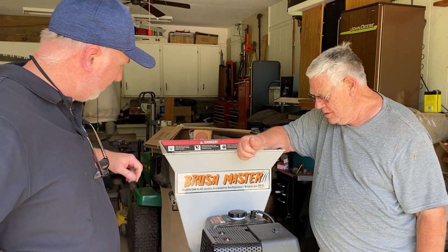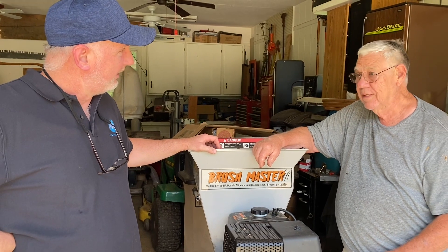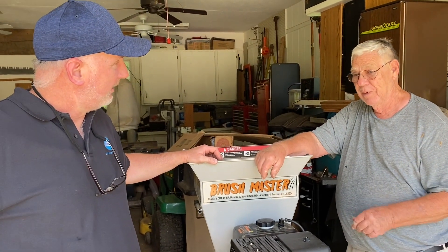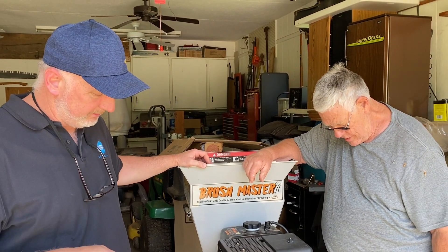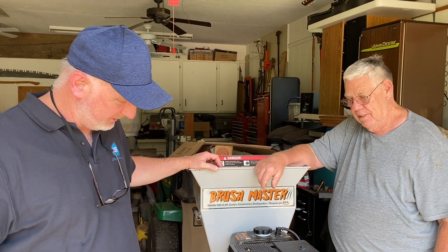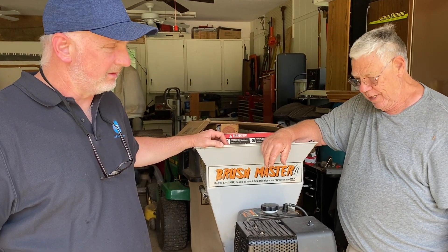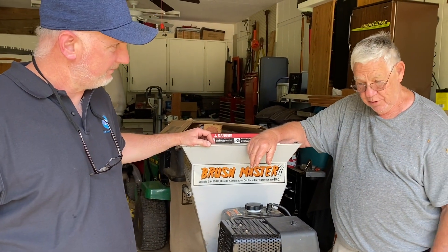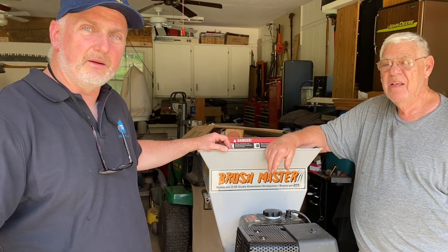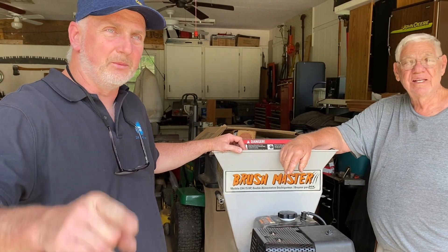Alright guys, thanks for stopping by and checking out the video today on how to replace the carburetor on the Brushmaster model CH4, 15 horsepower. And this thing's running a lot better now, you say? Well, it's running good — it wasn't even running before. It would run for about 30 seconds or 10 seconds sometimes. Because the carburetor on there probably had some crud built up in the bowl and in the jets. Like I said, I was going to get a rebuild kit, but the price of this thing — $21, tax and shipping included. You didn't have to tear it apart and rebuild it. It's a lot easier, it's worth the money. And guys, we'll put a link down below for that carburetor off of Amazon. If you happen to have the same problem and need to replace yours, have a great day. We'll see you next time. Take care.